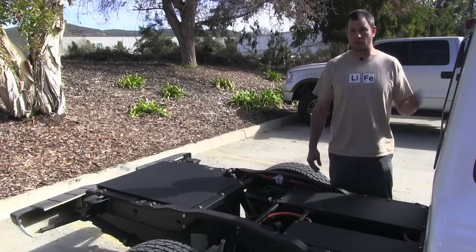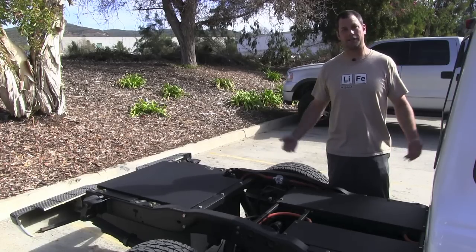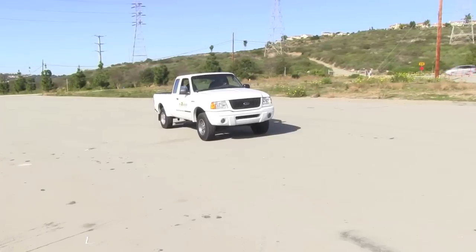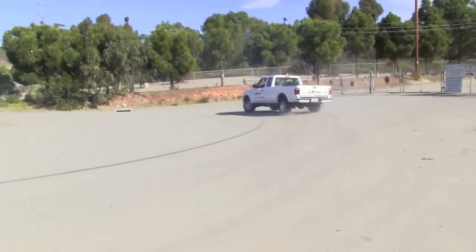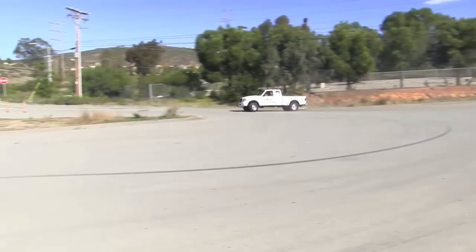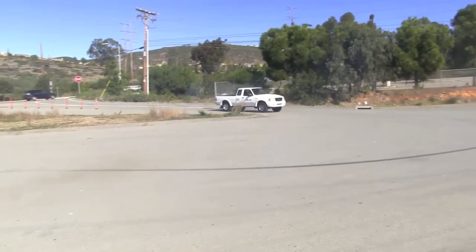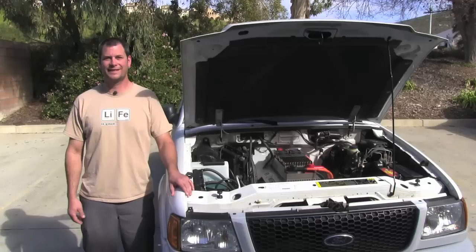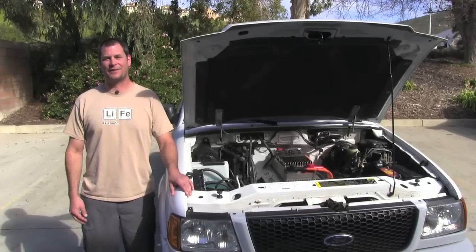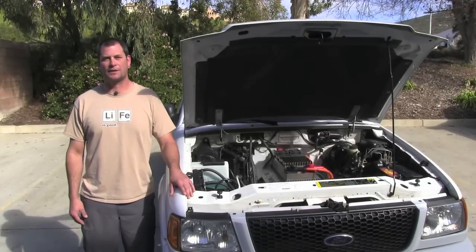Now that we've shown you the front and the back, let's jump in this thing and see what it can do. Now that we had some fun out on the road with our truck, we're going to go ahead and wrap this walkthrough up.